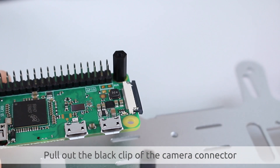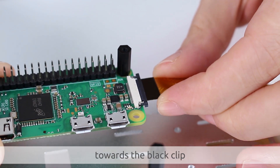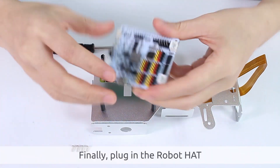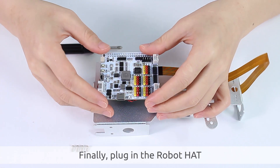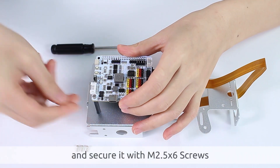Pull out the black clip of the camera connector. Insert the FPC cable with the black side towards the black clip, then push the clip back. Finally, plug in the robot hat and secure it with M2.5x6 screws.